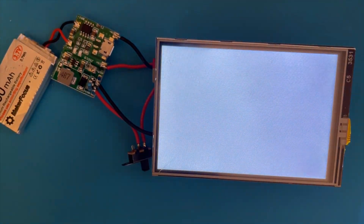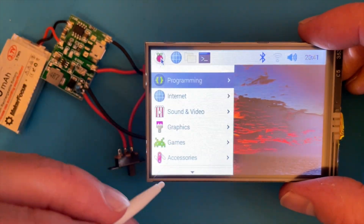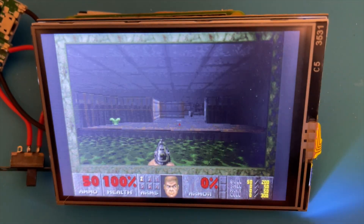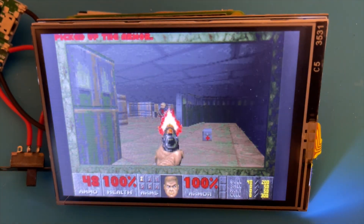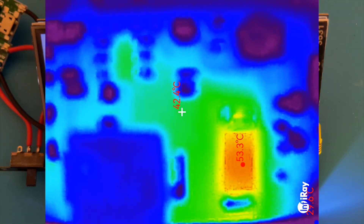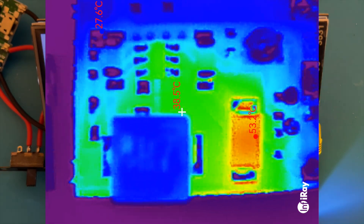We've got a fully wireless Raspberry Pi. We'll give it a few seconds and it boots into X-Windows - and we can even run Doom without any problems. I've been running it for a while and I wanted to check just how hot the boost board was getting when running the Pi at full pelt, and it's actually not too bad. The diode is getting a bit warm but it's definitely not hot, so that's going to be pretty good for our future project.